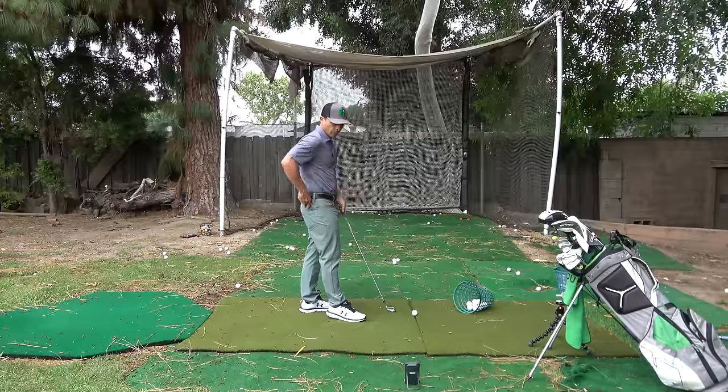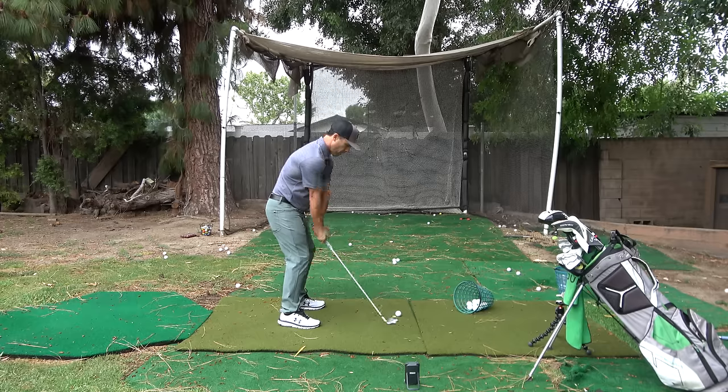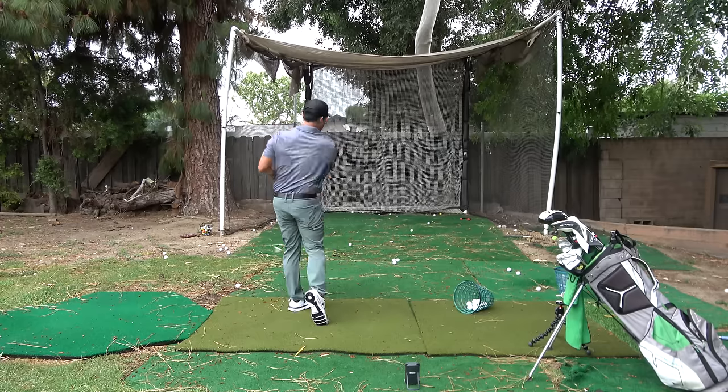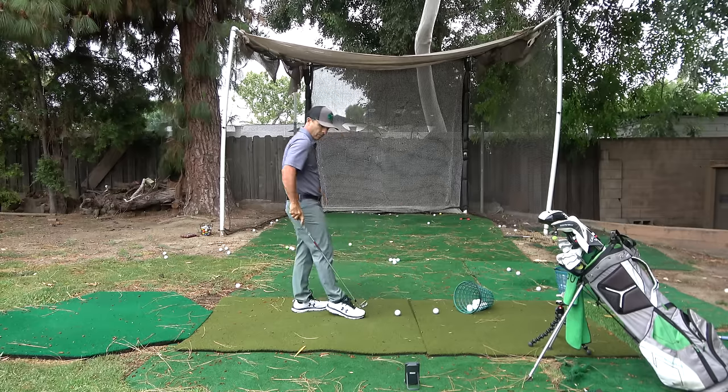Especially if you're hitting into a net right now — you can use this while hitting into a net. It will pick it up because it's only picking up the ball for the first 10 yards or so after you make impact. You just need a little bit of distance from the net in order for it to get that initial ball data. You don't need to be on course or at the range. You can also put this in your golf bag — you're on a par three or in the fairway and just want to check your numbers, put it down right behind you, swing away, and you're good to go.